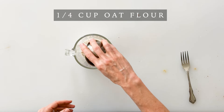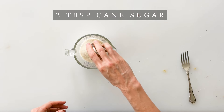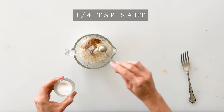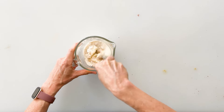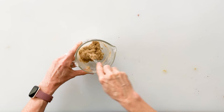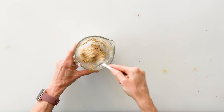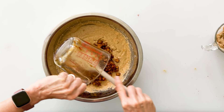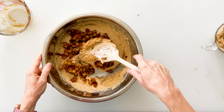To make the easy crumble that goes on top of our bread, we're going to start with two tablespoons of room-temperature butter, then add a fourth a cup of oat flour, two tablespoons of cane sugar, a fourth a teaspoon of cinnamon, and a fourth a teaspoon of salt. Mix this together with a fork until all the flour is incorporated and you have a nice sticky paste consistency.